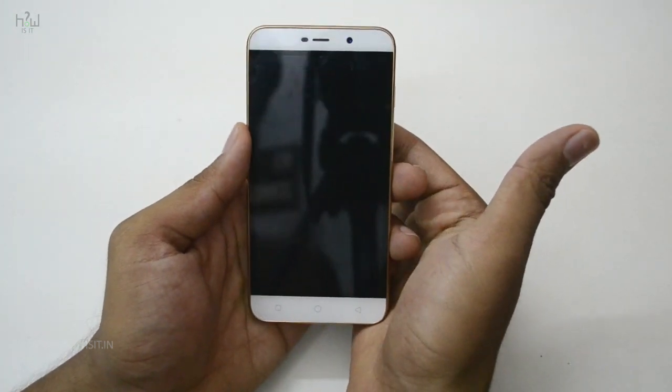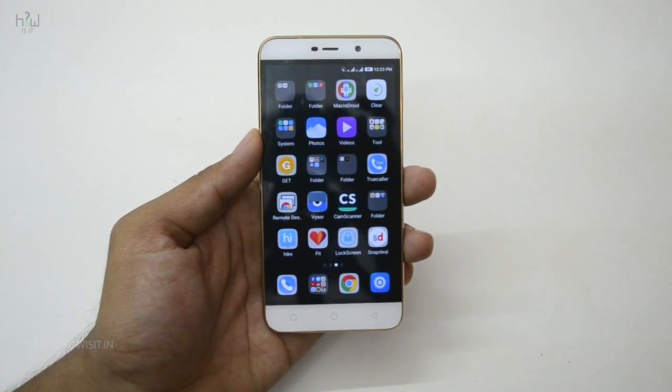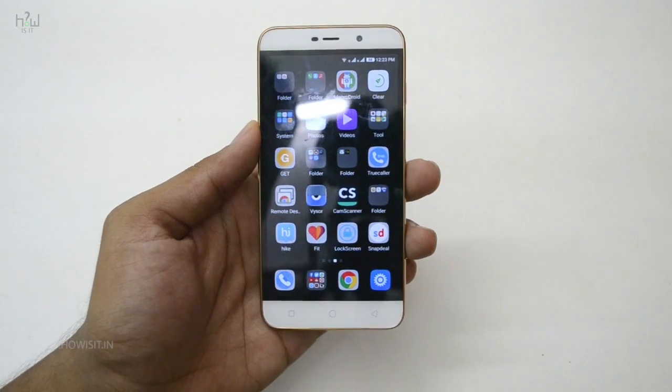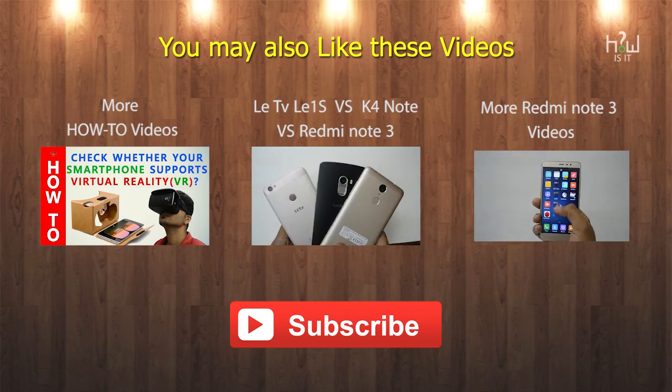Just follow these instructions and you are ready to go. This is one of the fastest ways to lock and unlock the screen, and it's very easy. I hope this video helps you out. If it does, do hit the like button, and if you want me to make any other videos like this, let me know in the comment section below. Subscribe to the channel for more videos like this. This is Thames signing off — hope to see you in my next video.